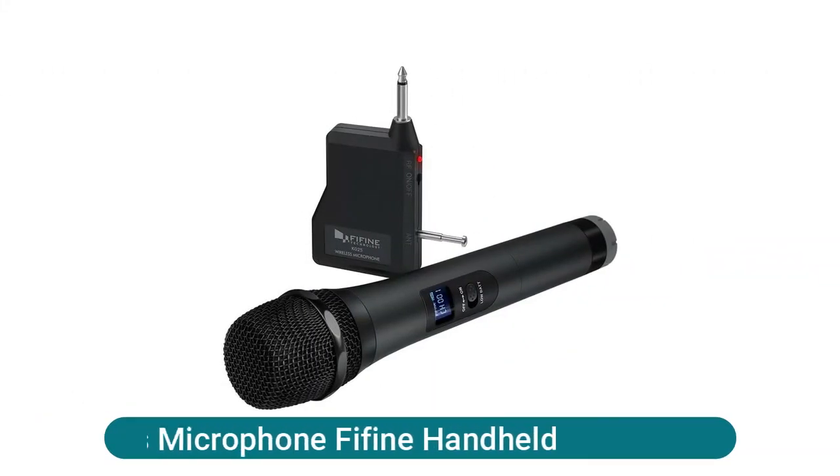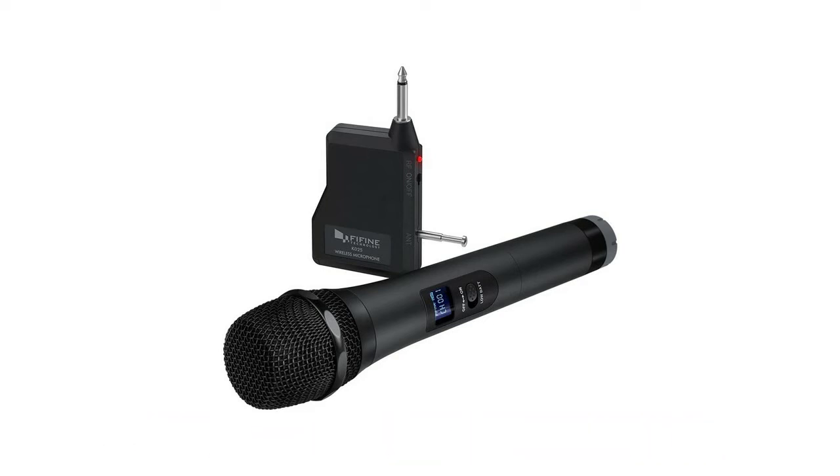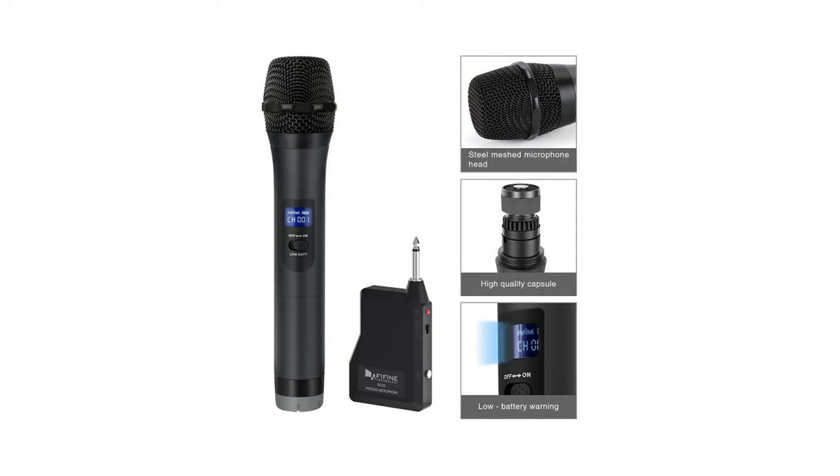Wireless microphone FIFI handheld — giving you the freedom to roam anywhere. Wireless microphones provide the mobility and freedom of movement for energetic and active performances. Great for smaller live performances on stage, weddings, engagements, or religious events. UHF wireless capability provides a stronger, clearer signal and better sound quality, reducing the possibility of interference and dropouts. Works with a range of over 80 feet, giving total freedom when singing on stage, at school, houses of worship, or presentation halls.